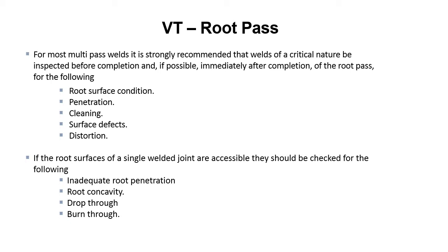VT of the root pass. For most multi-pass welds, it is strongly recommended that the welds of a critical nature be inspected before completion, and if possible, immediately after completion of the root pass for the following: root surface condition, penetration, cleaning, surface defects, and distortion.